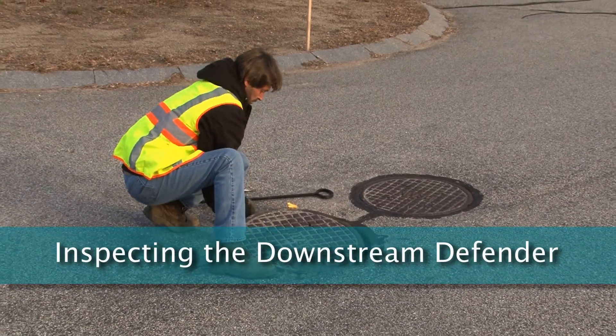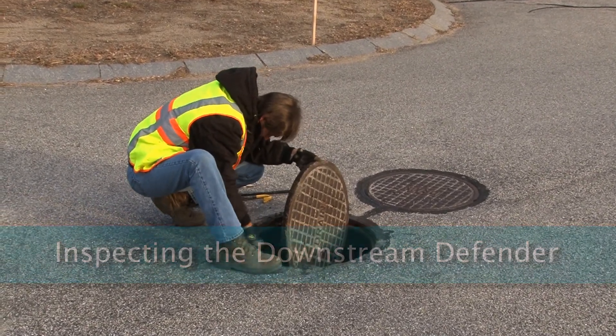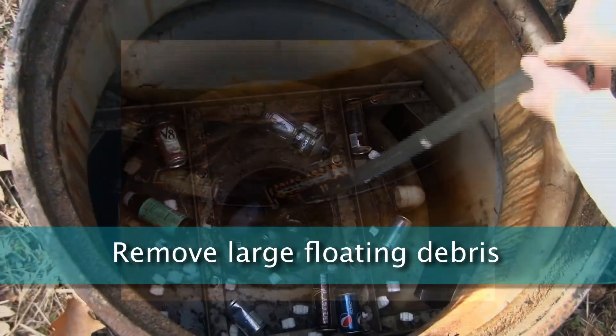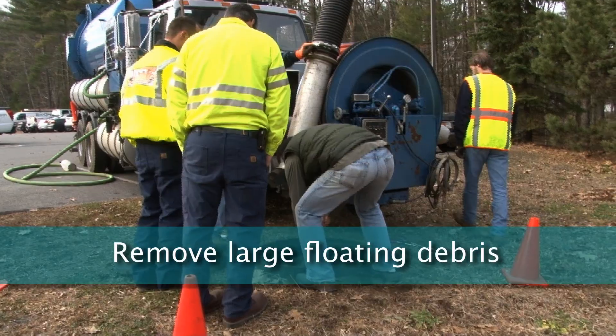If the visit is just for inspection, visually observing and recording the quality of pollutants is all that is needed. Use a skimmer to probe the area outside of the dip plate baffle to determine how much trash and debris have accumulated. It is also possible to remove some of the larger floating debris at this time if a clean-out is not scheduled and there is a large amount of trash.